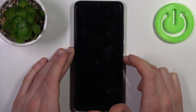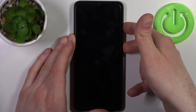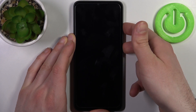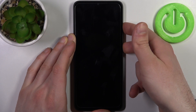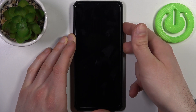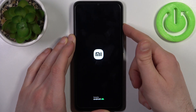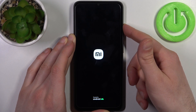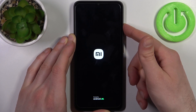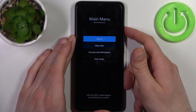After it turns off completely, hold down the combination of the power key plus volume up at the same time for a couple of seconds. After the screen turns on, you can release the power key and keep holding only volume up. The phone vibrates, so quickly release the power key and keep holding volume up.